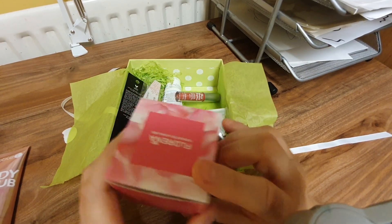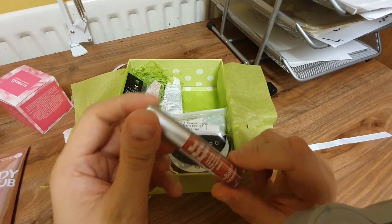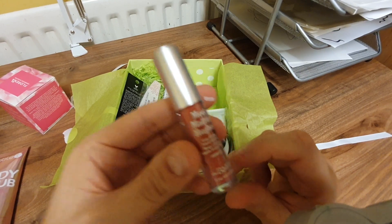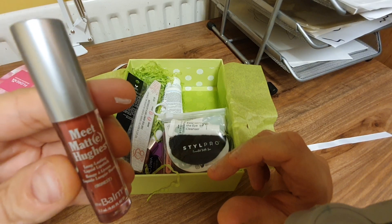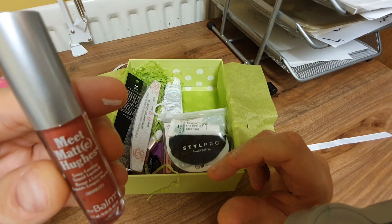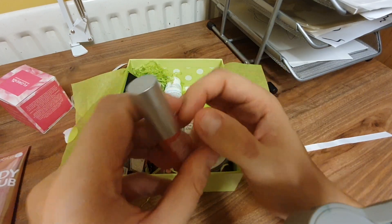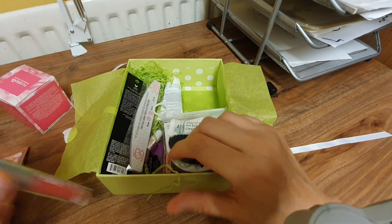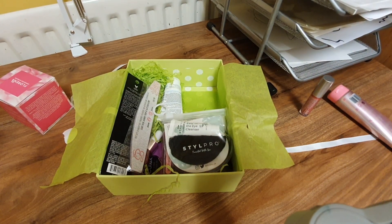What's this? This is Matt Hughes — never heard of them. Is it some sort of lip balm? Long-lasting liquid lipstick. Well, it wants to be long-lasting because you only get a tiny bit. It stuck on my finger.